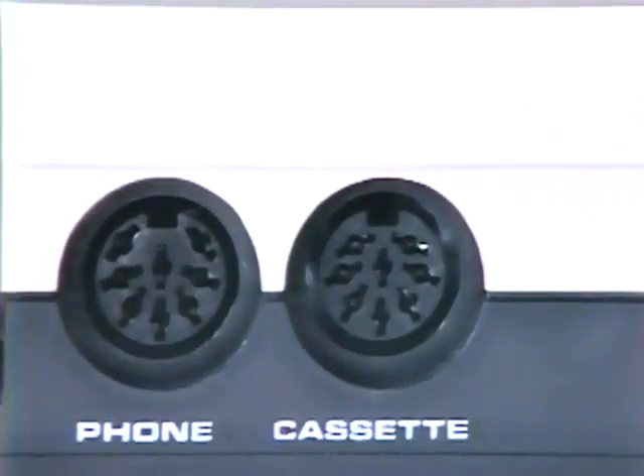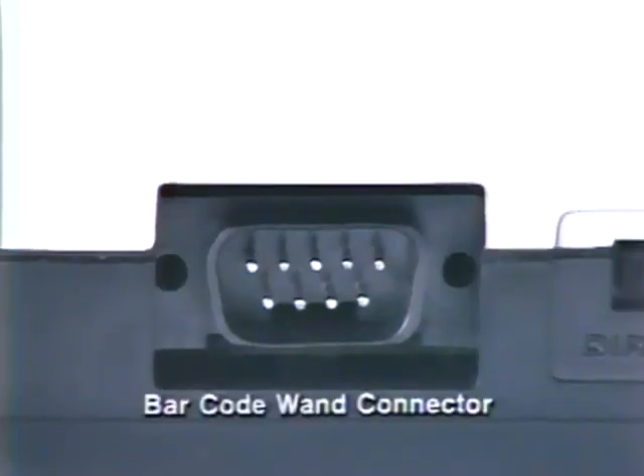The cassette recorder connector links the Model 100 to optional recorders for storing or loading data. A barcode wand reader may also be connected to assist in computerized inventory control. But the power of this small package and the benefits to your customers really shine when they discover the powerful programs built into the Model 100.